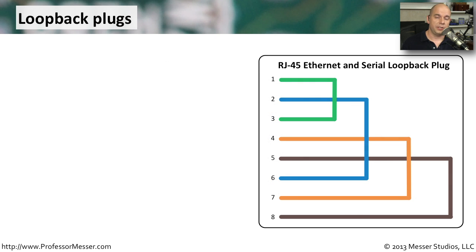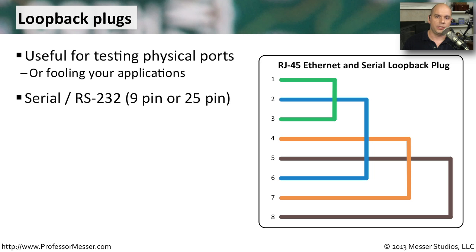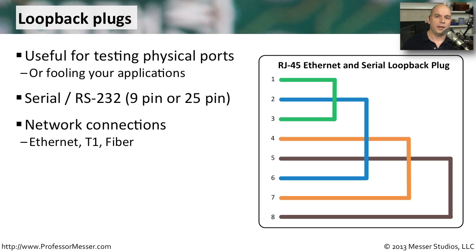If you're working with network connections, serial connections, or wide area network connections, you might also want to have some loopback plugs available. These are used for testing physical ports, usually in conjunction with software that sends information out the port and checks if it returns on the receive side. You'll see them for serial RS-232 ports — both 9-pin and older 25-pin — as well as ethernet, T1, and fiber network connections.